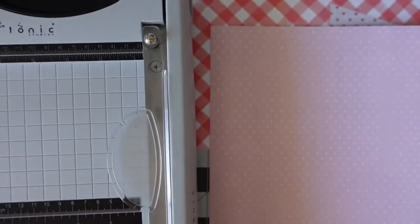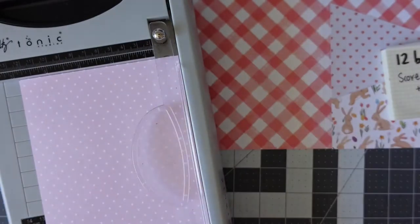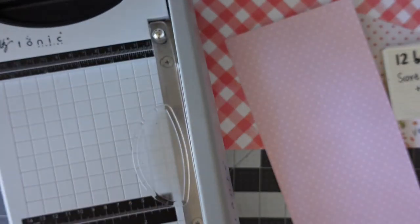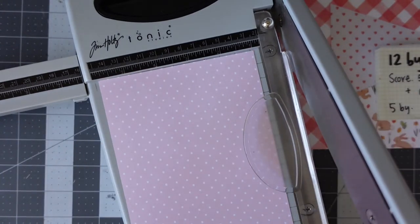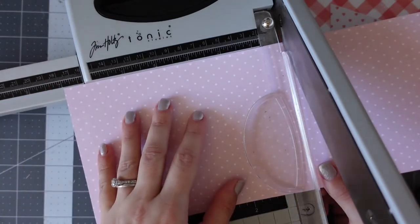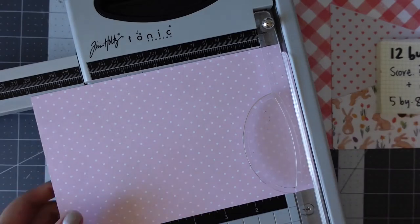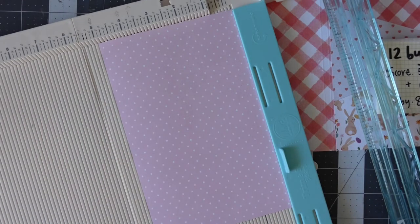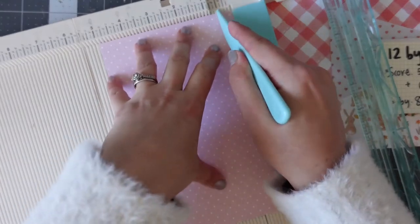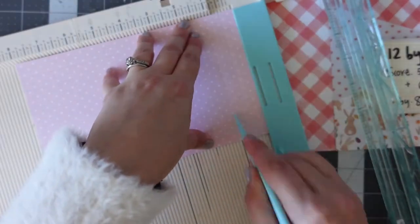The next piece of paper is going to be the pocket for the front — the pocket that has the zip attached. We are cutting this down to five inches by eight inches. We're going to be adding a gusset to the pocket so that the zip stands all the way out. It's five by eight inches, then we get the scoreboard out to create the gusset. The gusset goes on three sides, and the side I was tapping on is where the zip goes. I'm scoring at half an inch, one inch, and three-quarters of an inch.